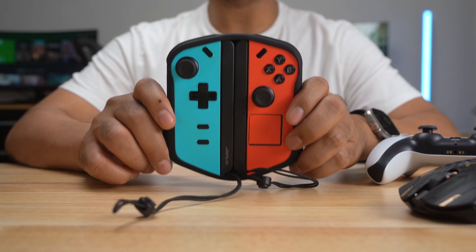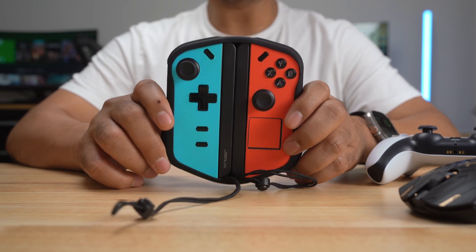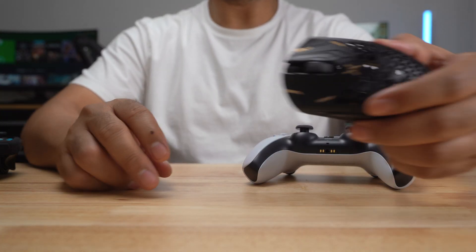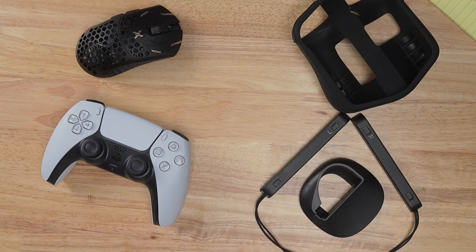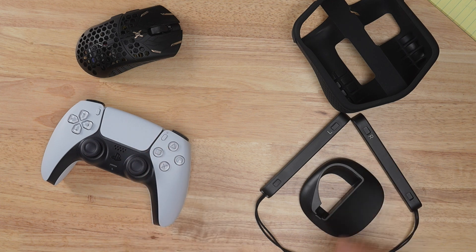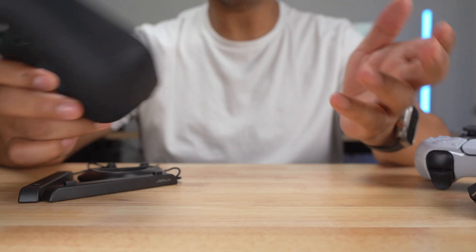Now, I don't think that using the JSOX kit is as good as using a standard controller like the PS5 controller, or a gaming mouse. But I really like the fact that if I'm traveling with my Legion Go, I don't have to carry a controller or a gaming mouse with me — I can just carry the JSOX kit and the silicone cover, which is optional.